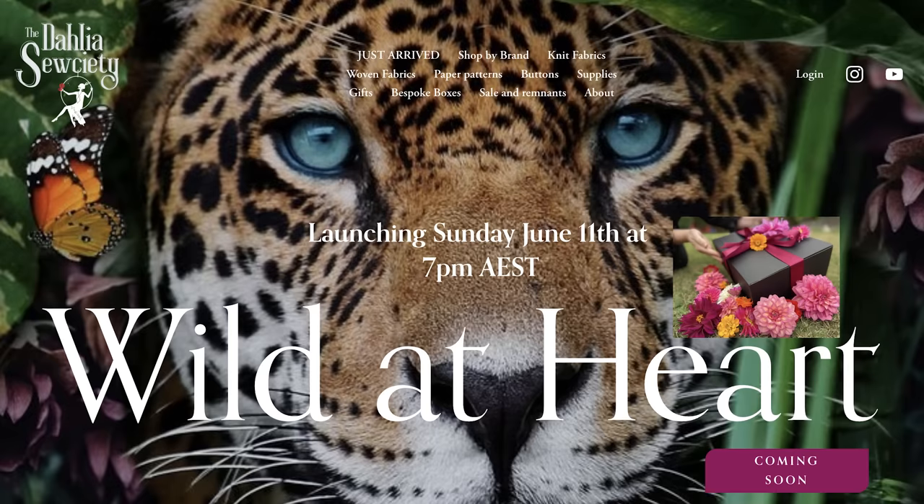We're going to get ready for boxes again, so it's going to be a beautiful thing called Wild at Heart. I love the look of this, and the actual pattern featured in it is a fairly new pattern. I can't wait to be sending all these boxes out. I love the tiger on your website — it's something wild!